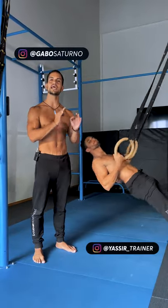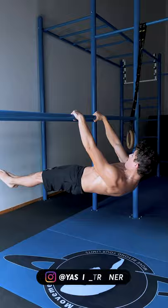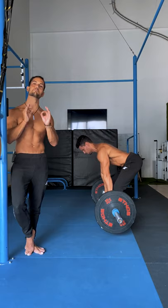Rows should be a staple in any workout program whether you want to increase overall pulling strength, feel a complete back, and work towards advanced skills such as the front lever pull-ups. There is a reason why powerlifters and bodybuilders include some sort of rows in their routine.